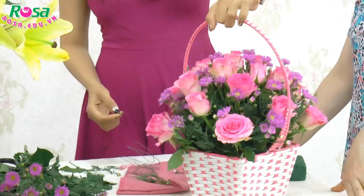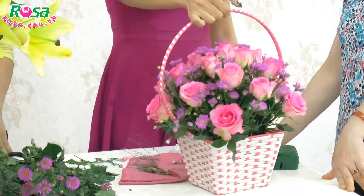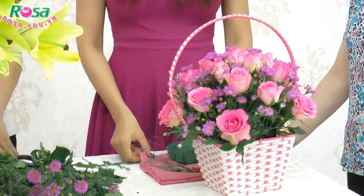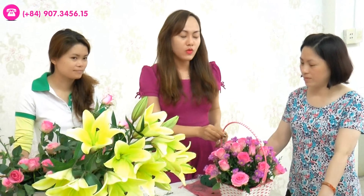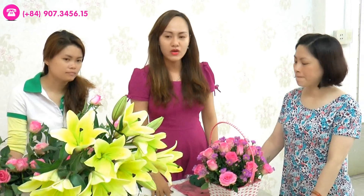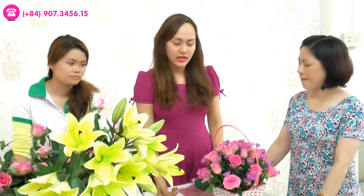Cũng có thể gợi ý cho các bạn một số loại hoa để tặng – nhiều khi các bạn muốn tặng mà không biết phải tặng hoa gì. Hoa hồng thì các bạn có thể tặng cho người yêu. Để tặng cho bạn thì các bạn có thể mua hoa cẩm chướng. Tặng cho mẹ thì có thể mua hoa lan. Tặng cho vợ thì các bạn mua hoa ly. Còn tùy vào sở thích – ví dụ như mẹ mình thích hoa hồng thì vẫn có thể tặng hoa hồng được tùy theo sở thích.